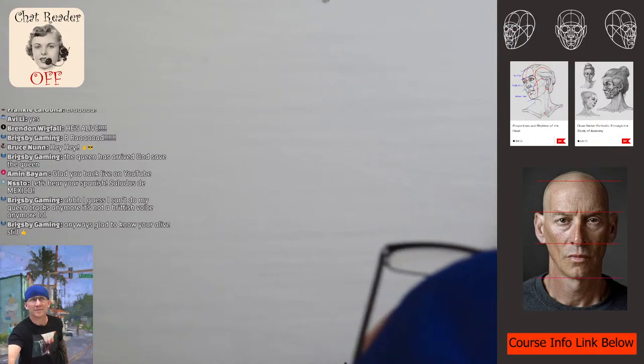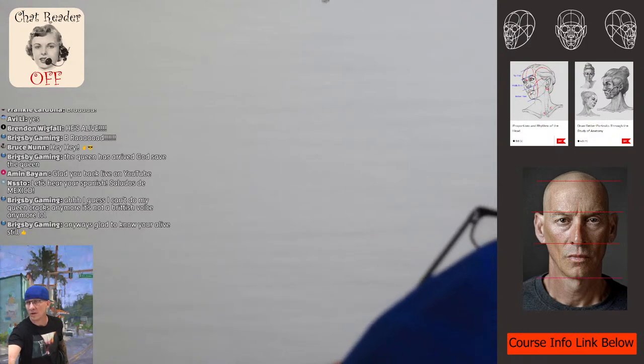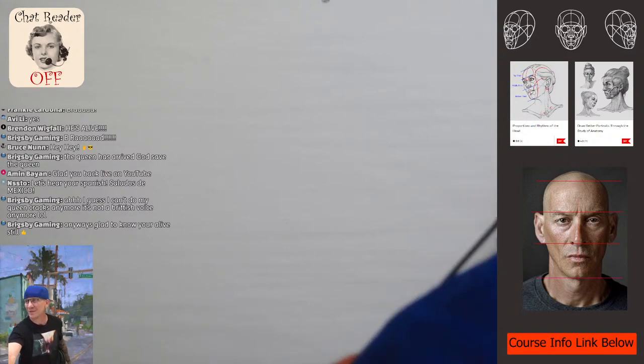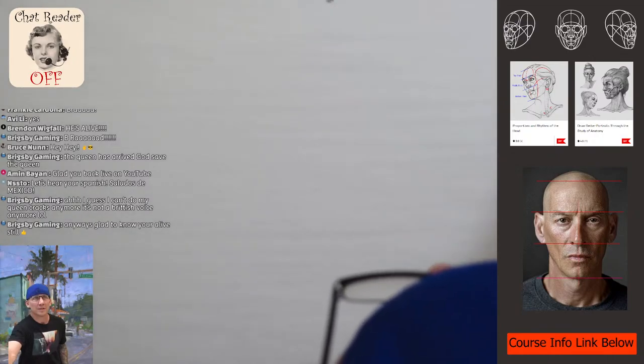I have a link to the reference if you guys want to draw along or draw later, or if you're just watching and hanging out at home, that's cool too. I'm going to go over the Riley rhythms — that's my favorite thing. Basic head construction along with the Riley rhythms really helps lock everything together, especially with the planes of the face and the way the shadows fall.